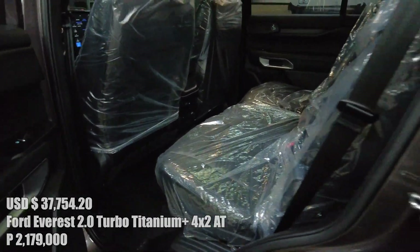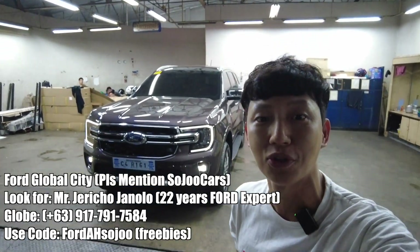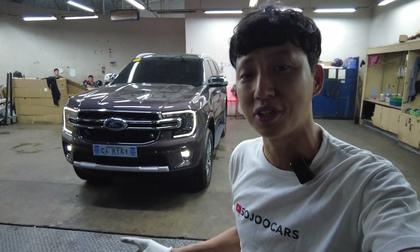At the rear seats, there is no ambient light — so that's the Titanium Ford Everest. It's 90,000 pesos more than the Sport model. If you're interested, contact Mr. Jericho at Ford Global City. I'll see you in the next video — hopefully I'll borrow this for a longer review. May your dreams come true!